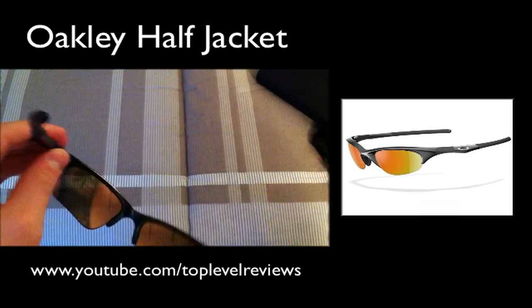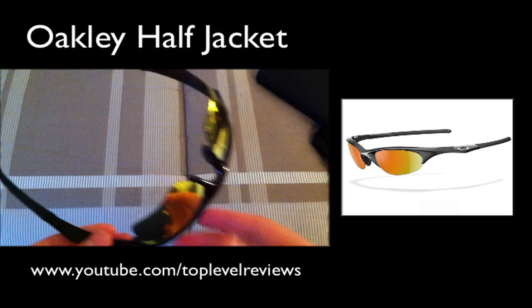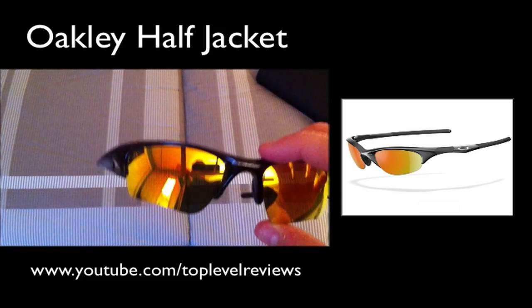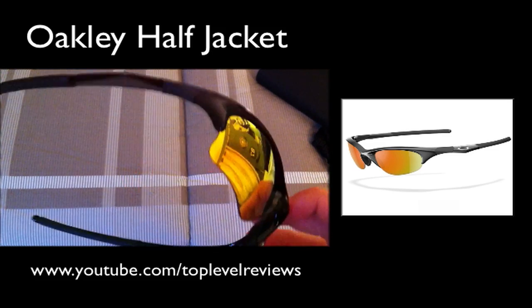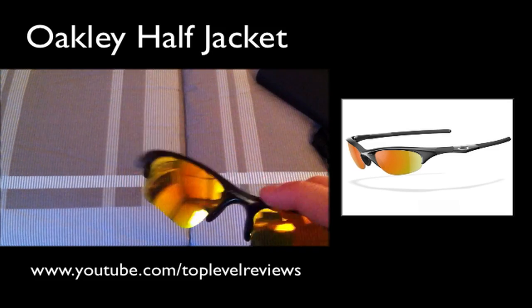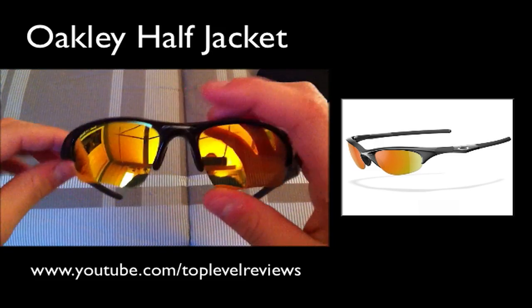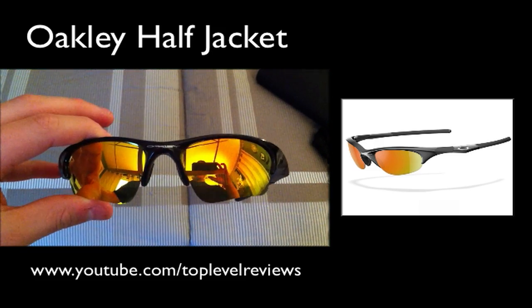If you like what you saw in this video, make sure you go over to my main channel — I am Tim the Great — and subscribe to that. I will be posting this on Top Level Reviews, hopefully. Make sure you subscribe to that channel and to my main channel. But that's pretty much it, guys. I am Tim the Great, signing out. Peace.